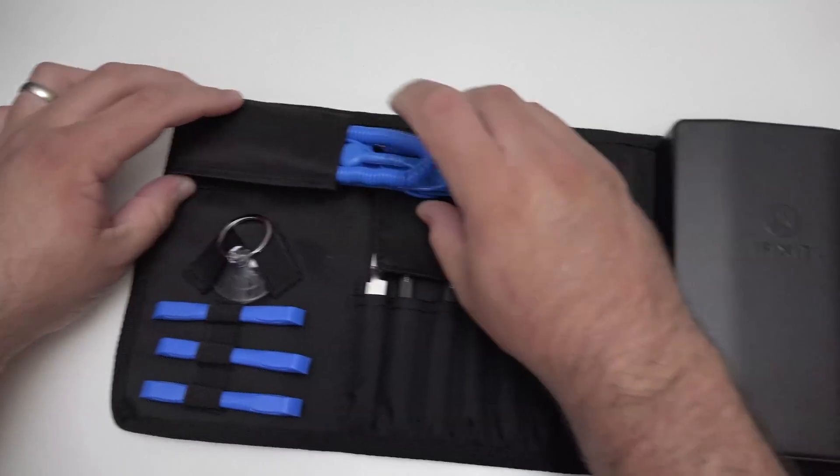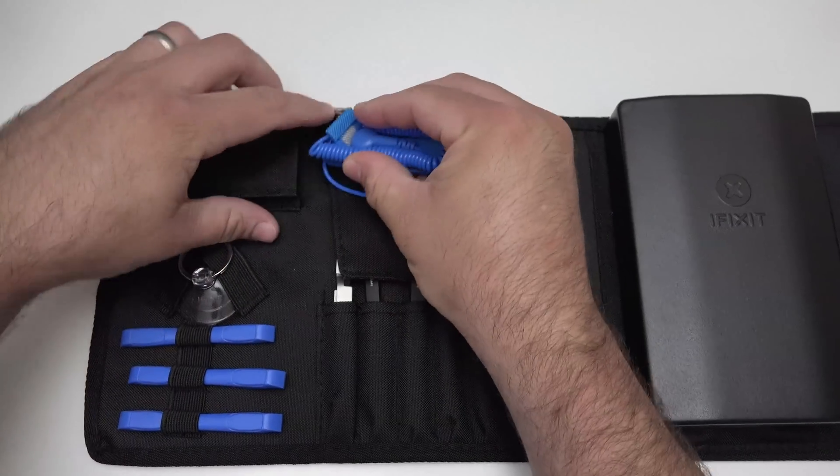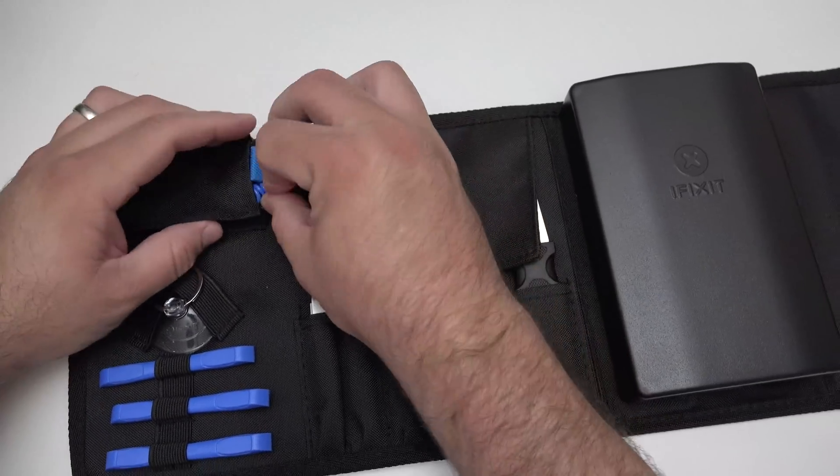We have a grounding strap, which is really nice, so that way we don't shock anything. Nice grounding strap there.